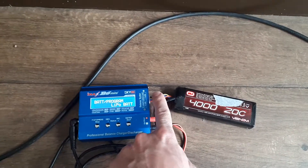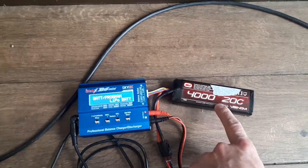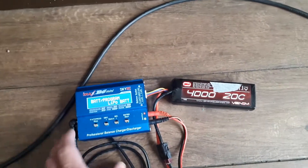If this isn't plugged in, it'll be unable to read the level on the cells, and it can't charge unless it knows what the cells are at.